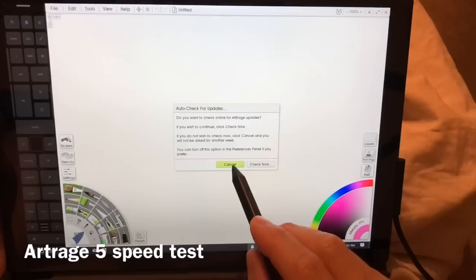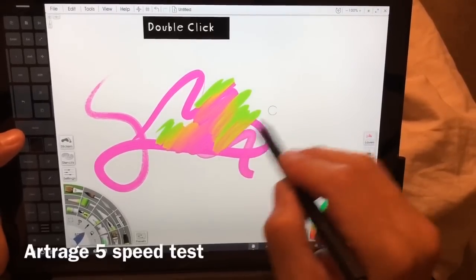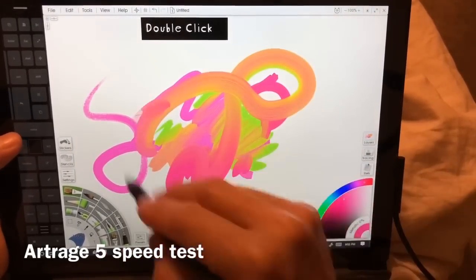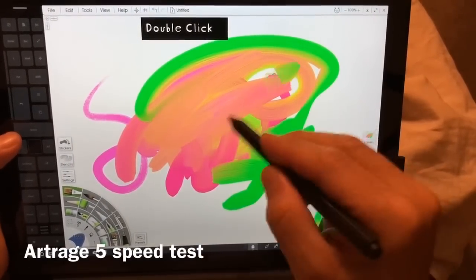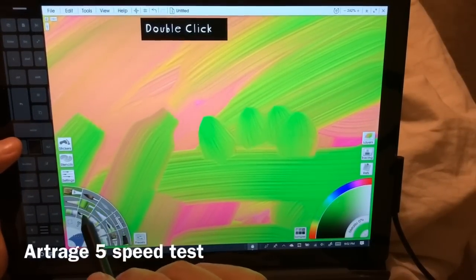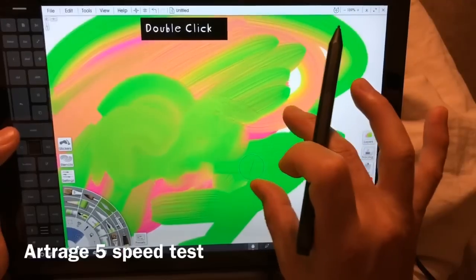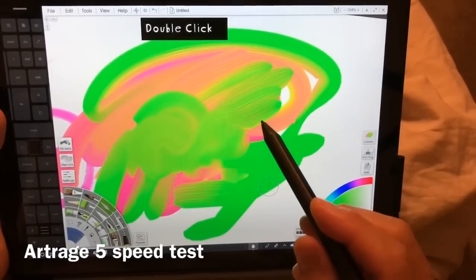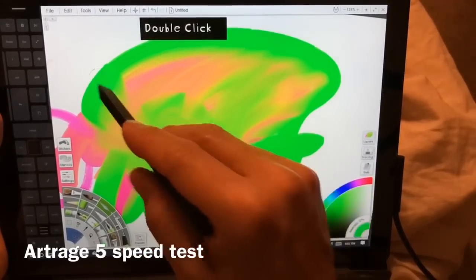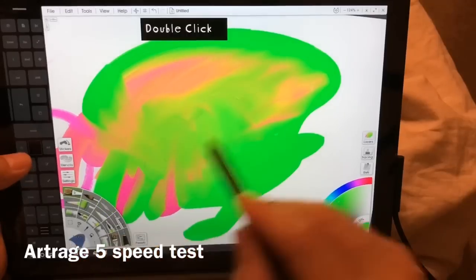Here we're opening up Art Rage 5. Wicked fast — that's how cool people say wicked. If you guys are doing anything with color blending or paint strokes, you can see it's got all this lovely texture. Let's use the palette knife and you can see just how nice that is. By the way, I may have an affiliate link in the description for Art Rage that will get me money, so click that if you want to buy Art Rage and everybody wins.